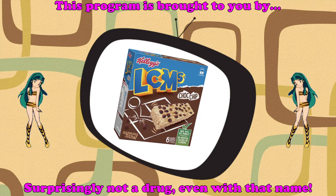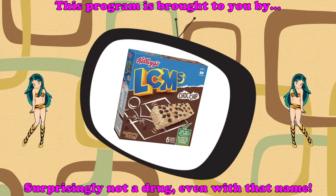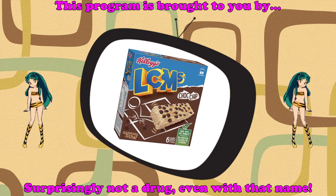Well guess what everybody, it's that time once again for the Gibbs Shopping Network. Oh my god, it's the first one of the year too and everything. I'm so excited.